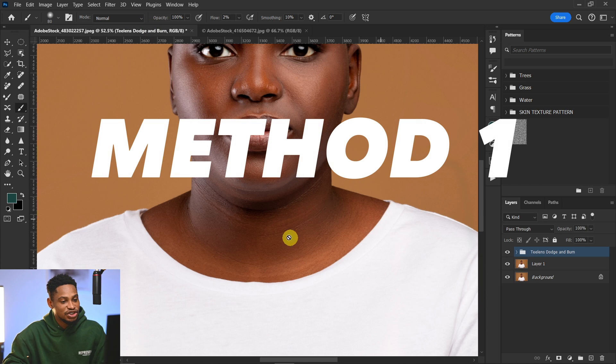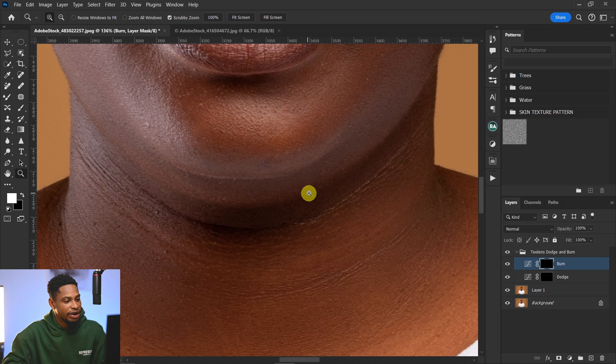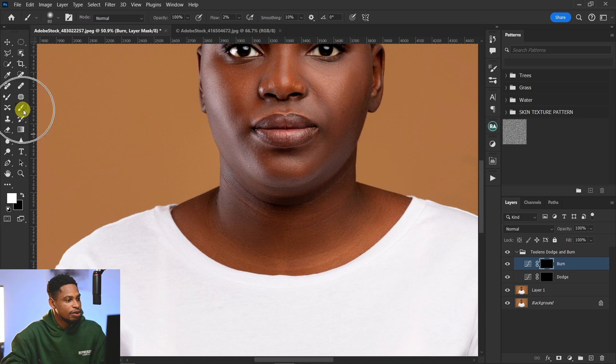The first way is the dodge and burn method. Once you run your dodge and burn action, you want to burn the parts that are looking too bright under the jaw. Pick a normal brush, make sure your flow is set to 2 or 3%, and just burn those bright parts. In the process of burning, you're going to fix that double chin.